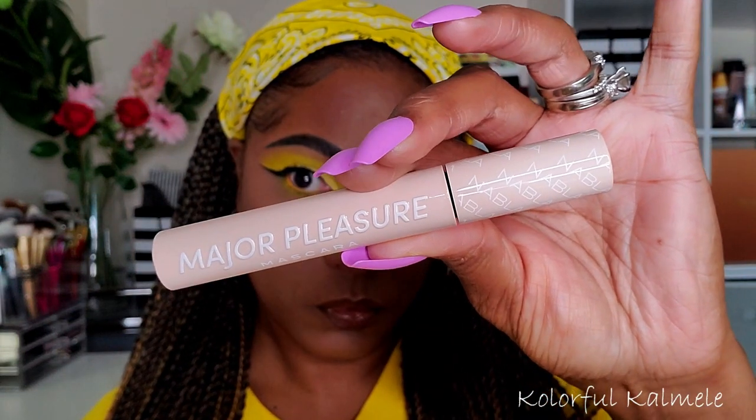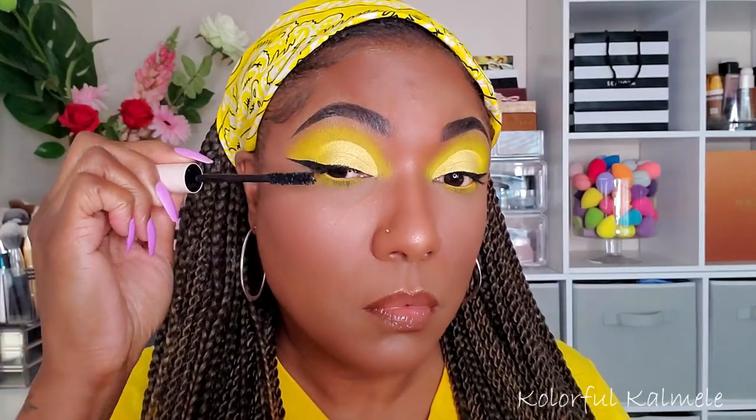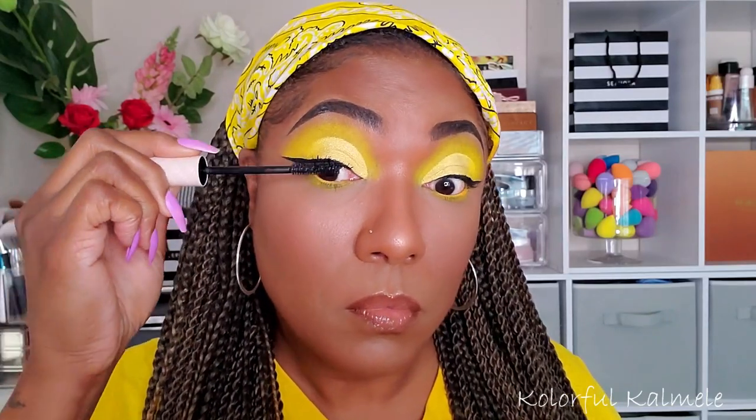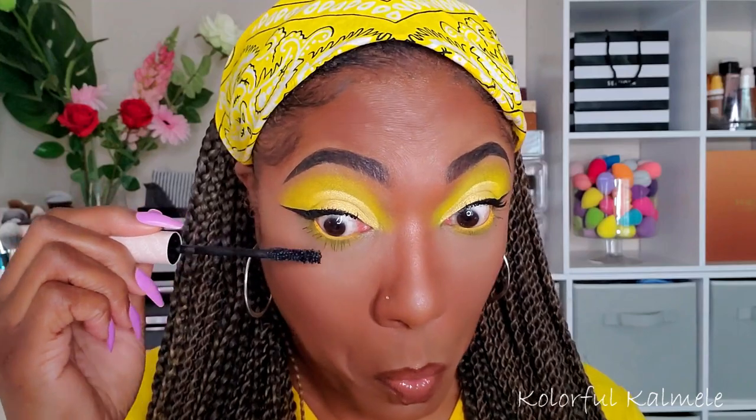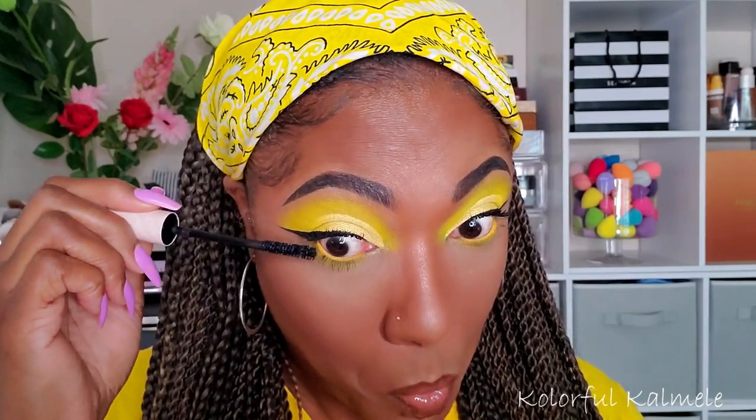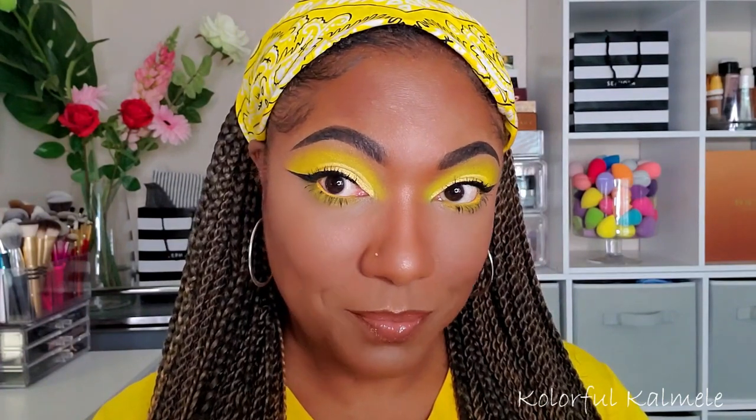I'm trying out this Nabla Major Pleasure Mascara — very nice mascara, really nice. The thing I hate is when you start wearing falsies, your natural lashes are just never enough. But I feel like this mascara really worked out well today and I think it really showed up — you guys let me know.